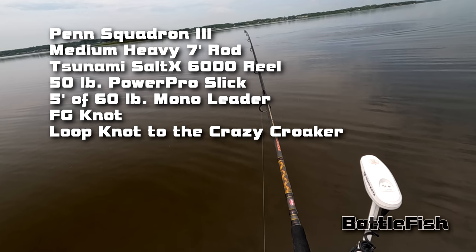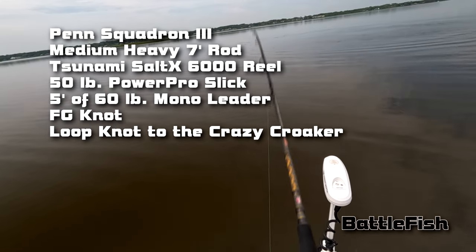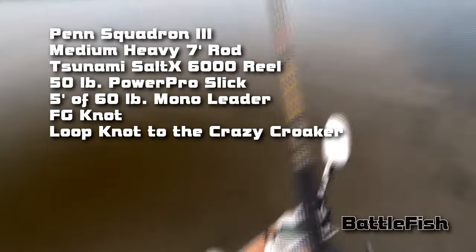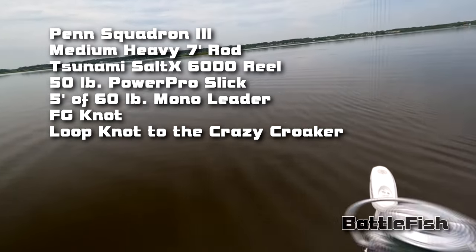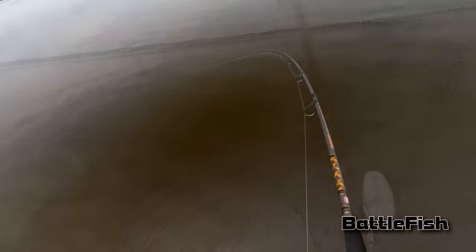Here I am using the Penn Squadron 3 medium heavy 7-foot rod, paired with the Tsunami Saltix 6000 reel, 50-pound Power Pro Slick braid, 5 feet of 60-pound mono leader tied with an FG knot, and a loop knot to the Crazy Crooker.